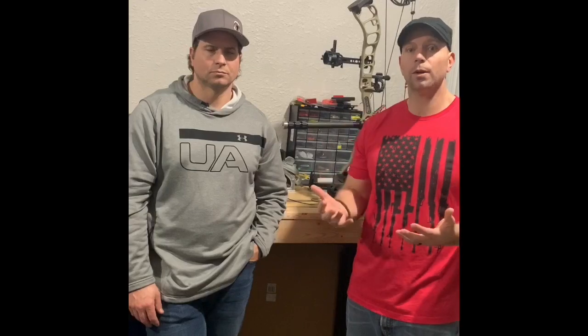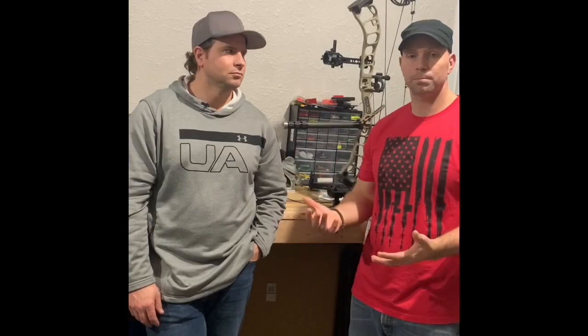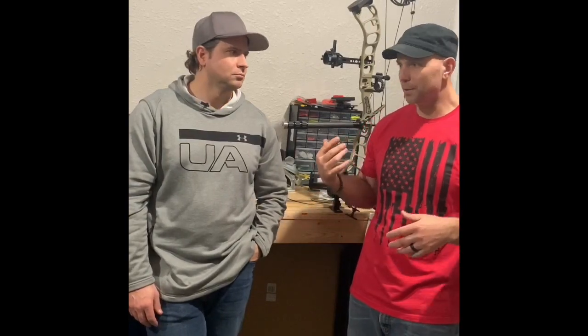We want to help people be able to work on their own bow, be knowledgeable about how things work and how things should be set up, so that if they encounter problems — and maybe if they're like us and have to drive an hour and a half to a bow technician or the Prime dealer — they can figure things out themselves.